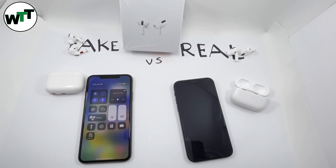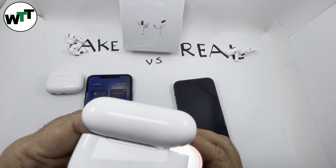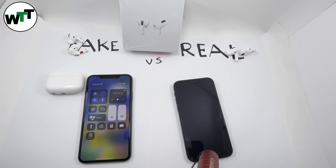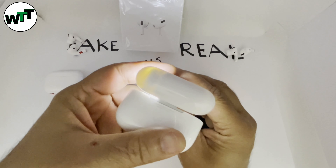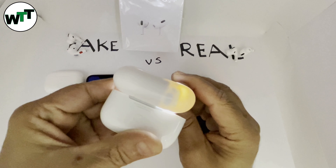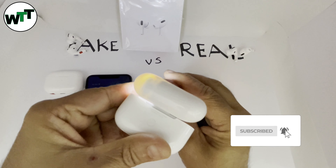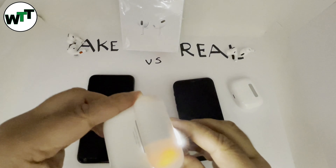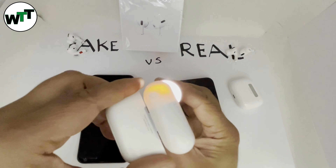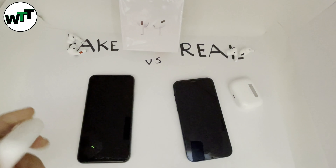Another test: if you put a flashlight under the case — I'll turn the lights off so you can see better — you can see the chip on both sides inside the real case. Now on the fake one, if you shine the flashlight under it, you can see there's nothing in there. The light just goes right through — there's no chip or anything inside. That's another way to check.